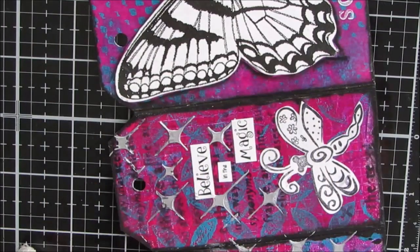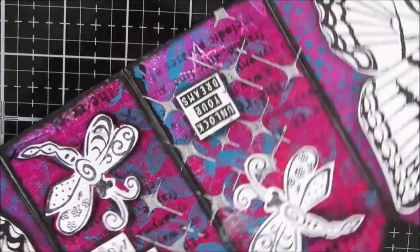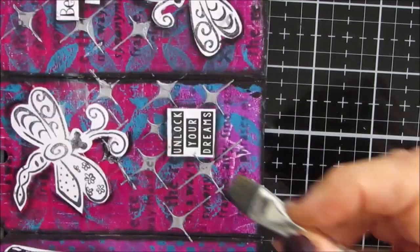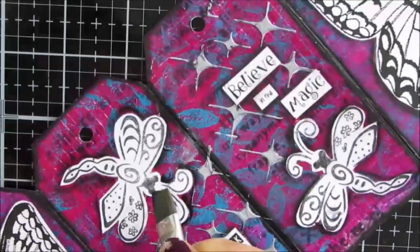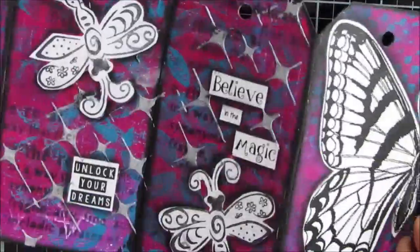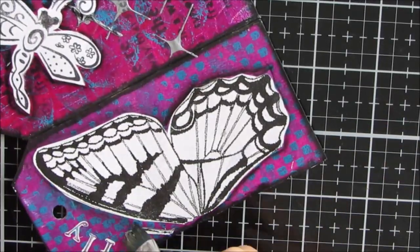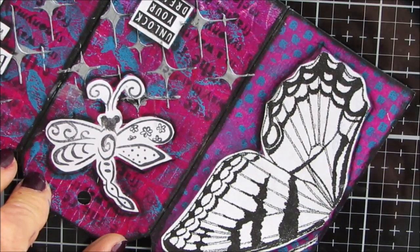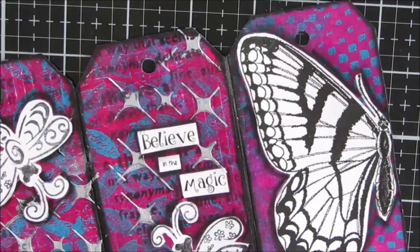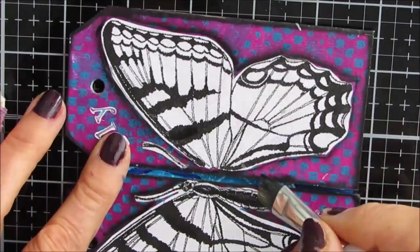I go back and forth, adding more shading as I see fit. I'll be shading around the sentiments and around the dragonflies as well. You can see the difference between one dragonfly and the other — what was shaded and what wasn't. If you don't want to do the floating acrylic technique, you can use charcoal pencil or other options for shading around your focal images. But it's well worth doing shading in whatever fashion you choose.